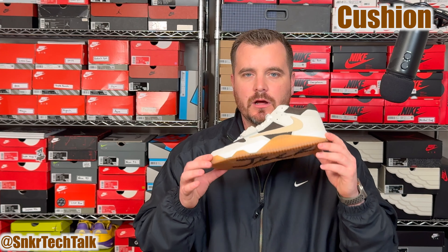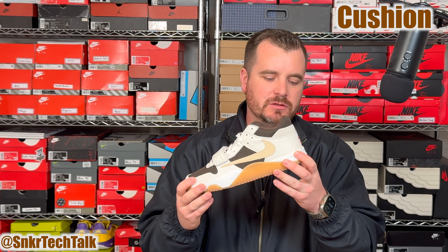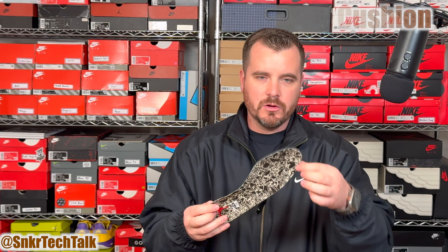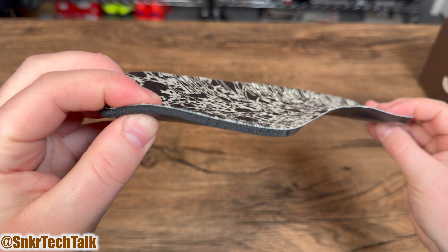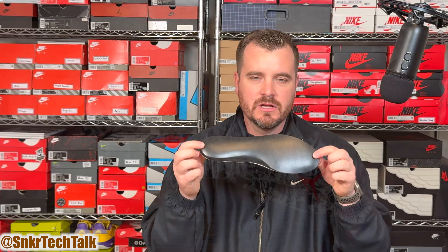Starting with the shoes themselves, starting with the outsole, you do have this rubber gum outsole — definitely a clean look and something that will stand out from afar. At the bottom of the shoe it does say 'Jack,' and as mentioned, that will wear away with use over time. The rubber sole does wrap up on the lateral side and a bit on the medial side as well, so a very clean look with that gum rubber outsole.